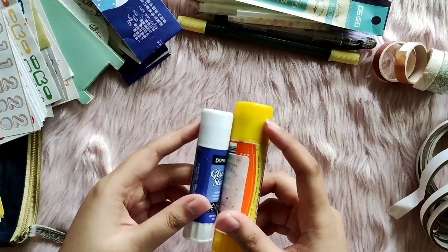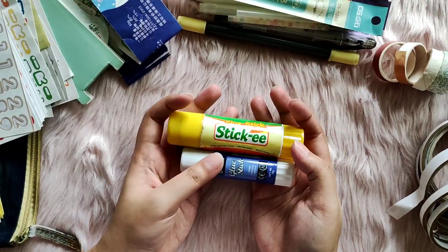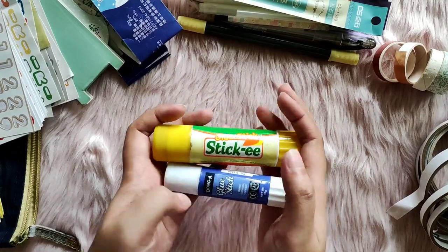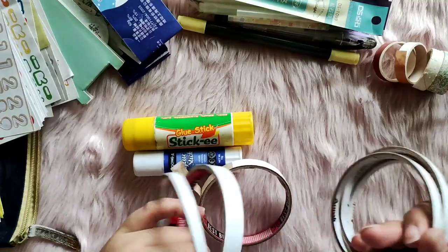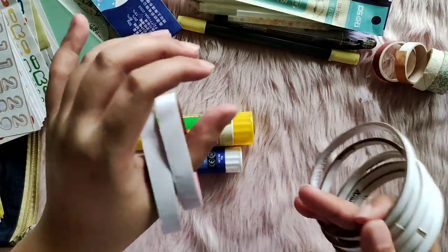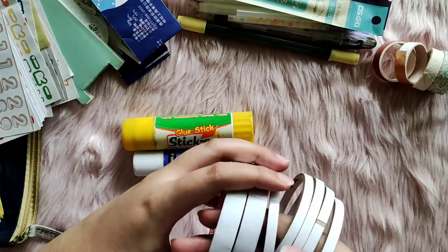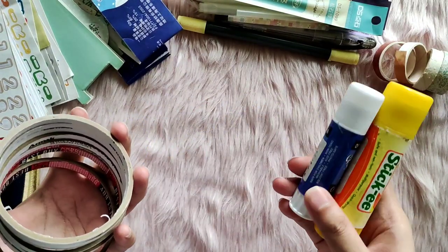I have consumed two glue sticks this month, which is fairly more compared to last quarter. I did manage to do a lot of collaging and crafting. As you can see, I also consumed a bunch of double-sided tape — some are like the cheaper, shorter tapes, and some are the bigger ones. I consumed seven of the double-sided tapes and two of the glue sticks.